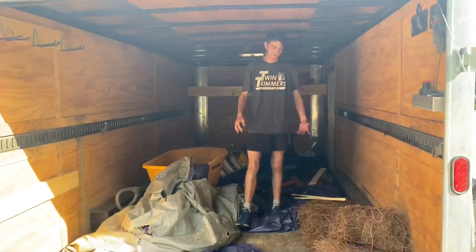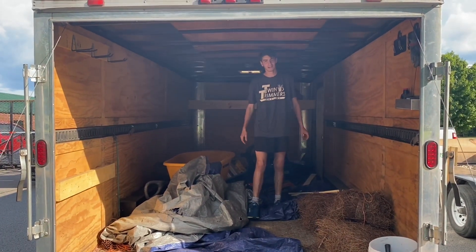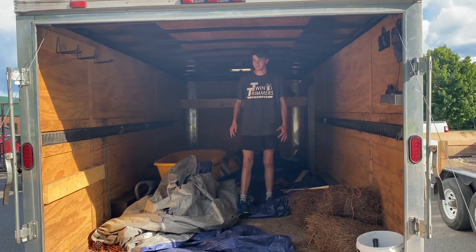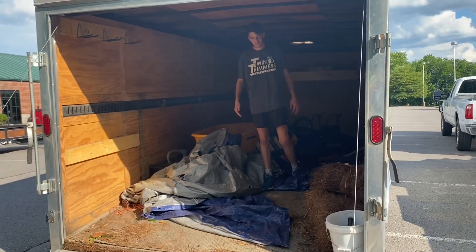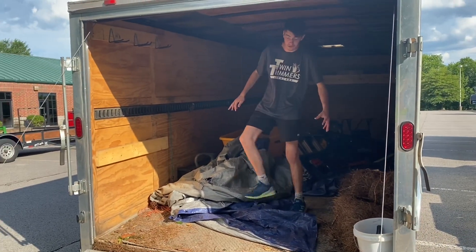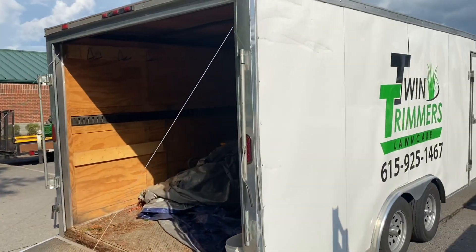This trailer gets loaded up with pine straw for jobs, and we use the tarps for hauling brush from landscape jobs. Really just about anything you need for a landscape job we can fit in here. We can't necessarily haul materials, but we have two other trailers for that. That's this trailer — we'll head back up to the truck.